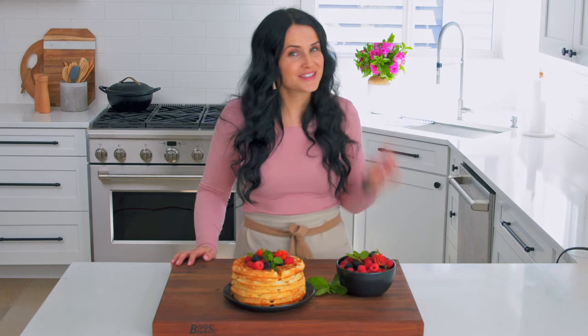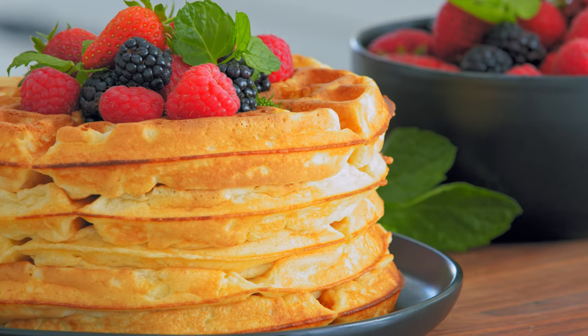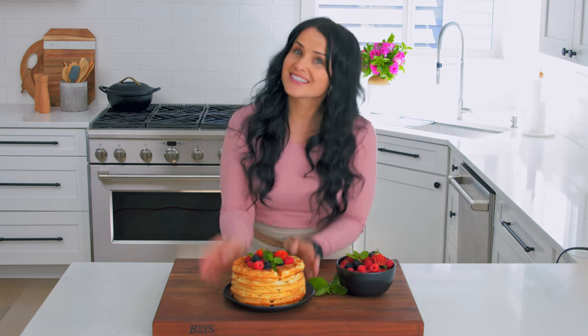Hey guys, Natalia here with Mom's Dish. Today we're making buttermilk waffles. They're so fluffy on the inside, crispy on the outside. They literally come together in minutes — so easy, you will never buy a box mix again. So let's get started on this recipe.